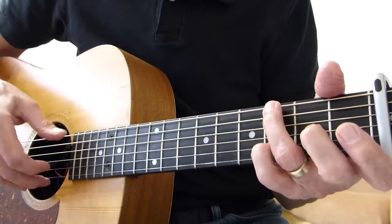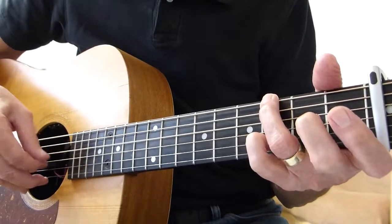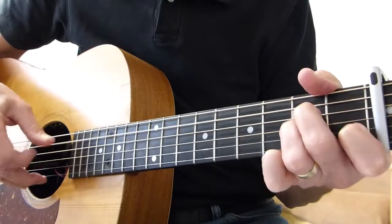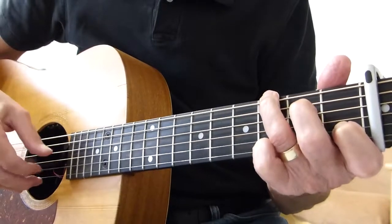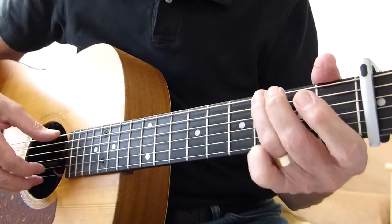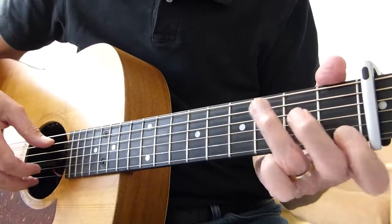So far, what we've got is this. Then we're into stuff we've already done, and then we've got this build up, just like bar line eight. And then again, it just goes down as it did before.